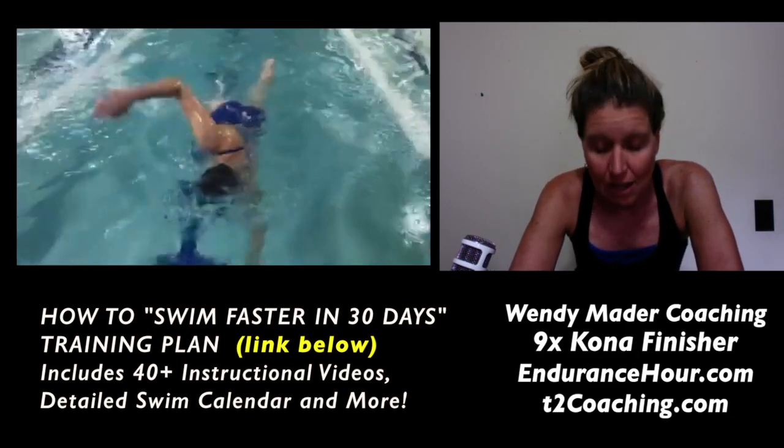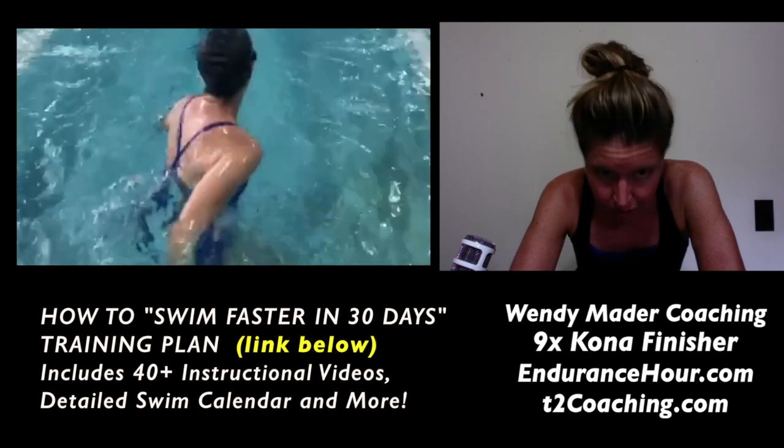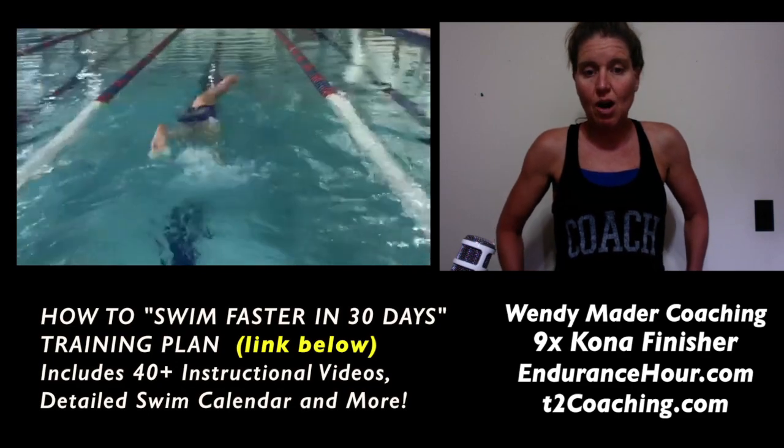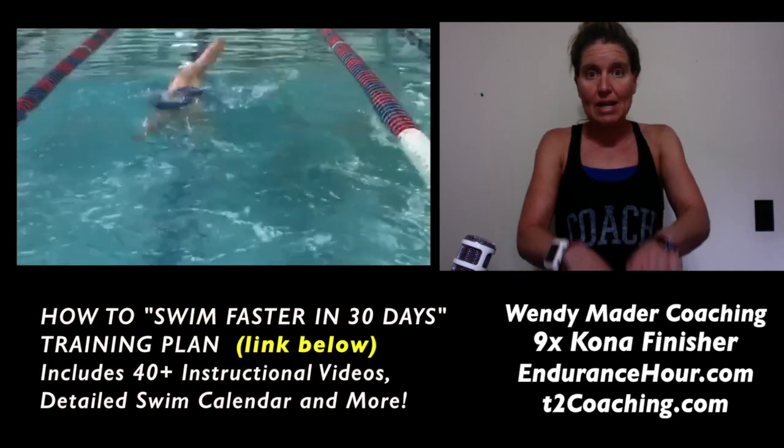Make sure after you take that inhale that you also look down and you continue the stroke. When it comes to the kick, you want to make sure you're kicking from your quad and hip flexors, up and down.